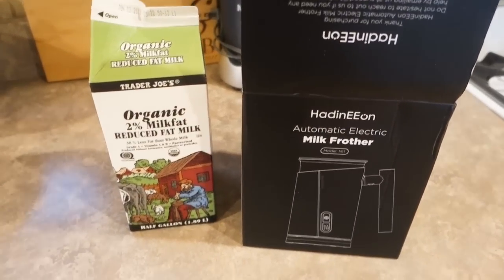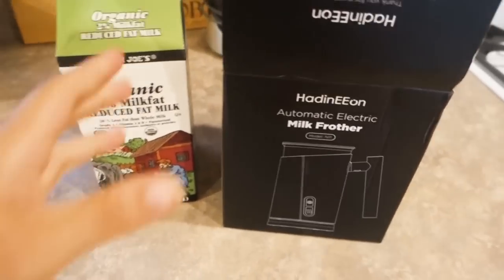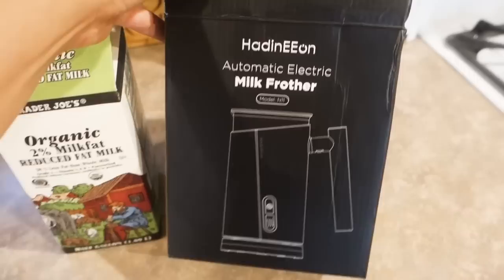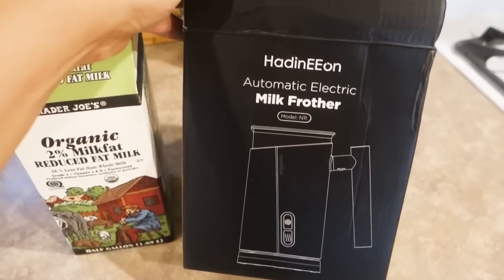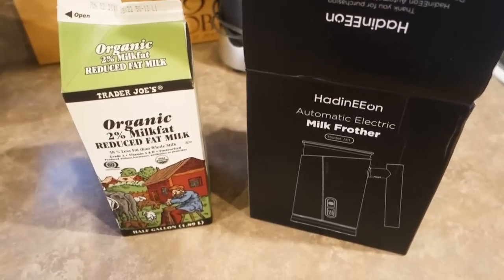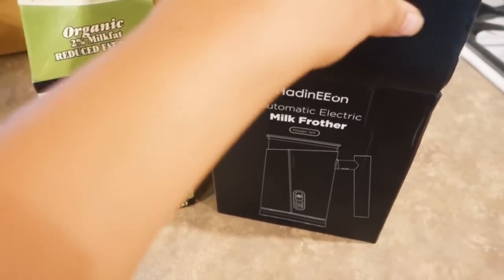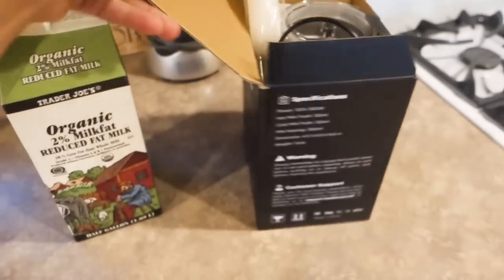Good morning everybody, happy Friday! I have the day off and I'm so excited. I want to show you guys this milk frother that was sent to me — not sponsored, they just sent it asking if I want to try it. You guys know I love my coffee and fancy coffees, and this morning is a great time to try it because I'm out of my regular creamer, the Califia Farms one.